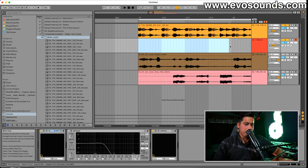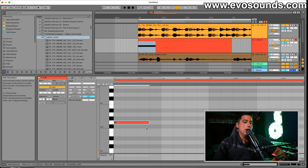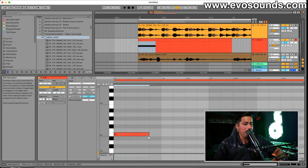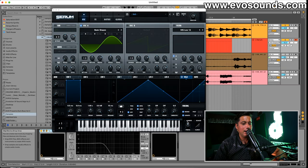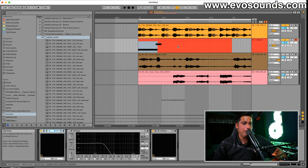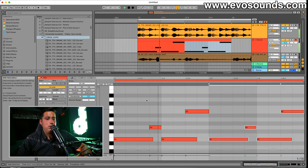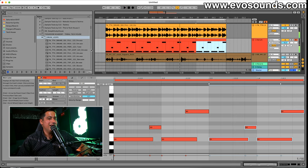Now we'll make a pattern — the idea with these basslines is to make them sound like they're gliding. We'll go with E minor. As you overlap these notes, Serum's portamento kicks in if you don't have 'Always' selected, and that creates those glides. You can make it super legato and portamento-heavy, or ease up on it to create more of a melody. We'll try both.